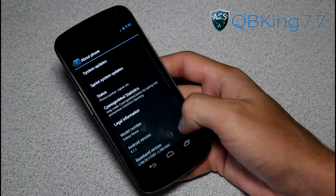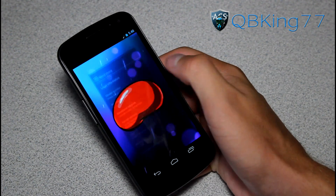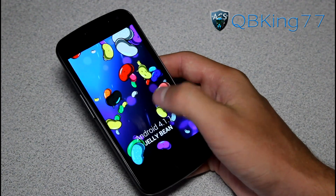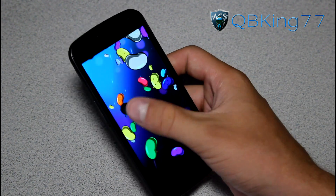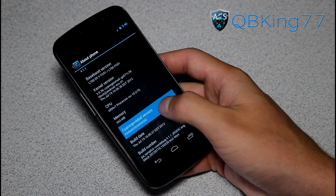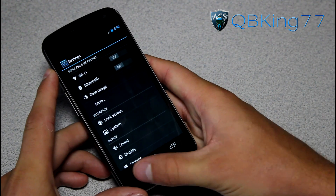Go to about phone and you will see Android version 4.1.1 — it is based off of Jelly Bean. Quickly tap on it and you get that nice Android 4.1 Jelly Bean easter egg going on, and you can push those Jelly Beans around. You've also got your CyanogenMod version and Paranoid Android ROM info there.